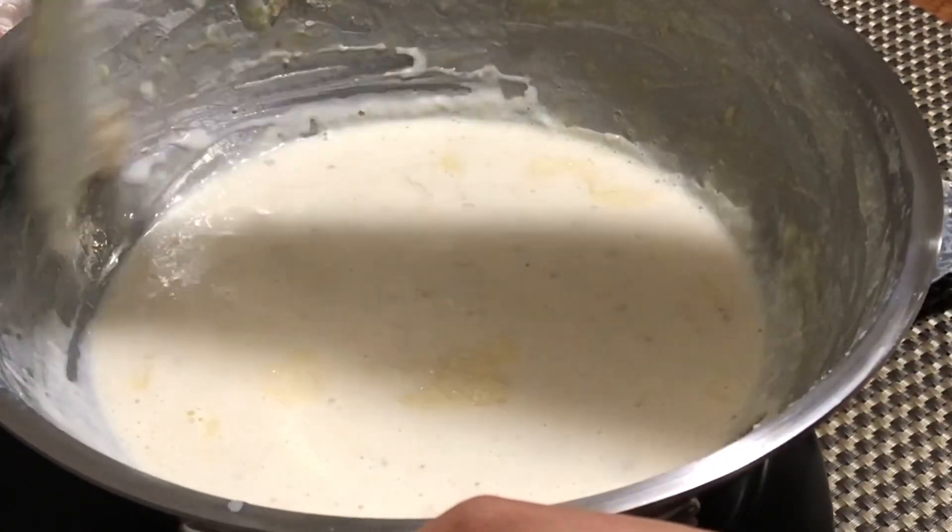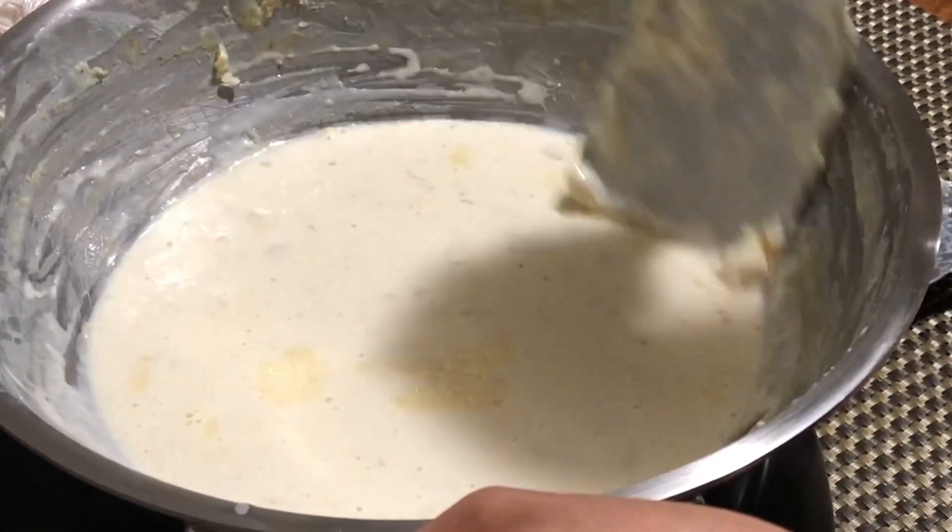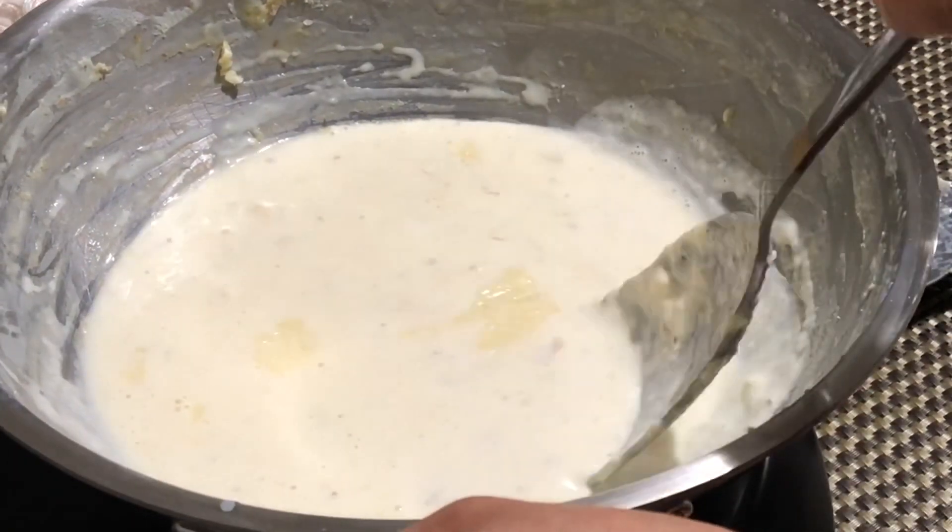If you would like to make Danidar Mawa, then you can add lemon juice or alum at this point.